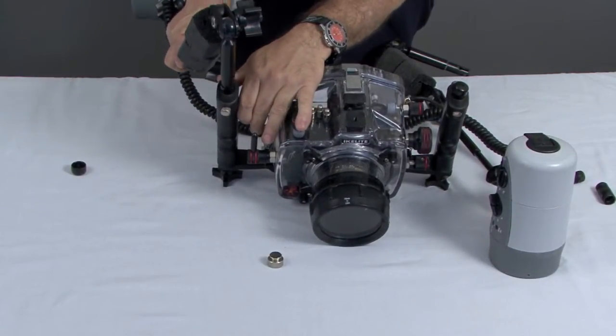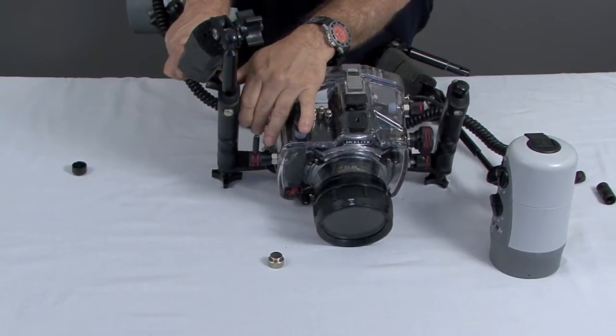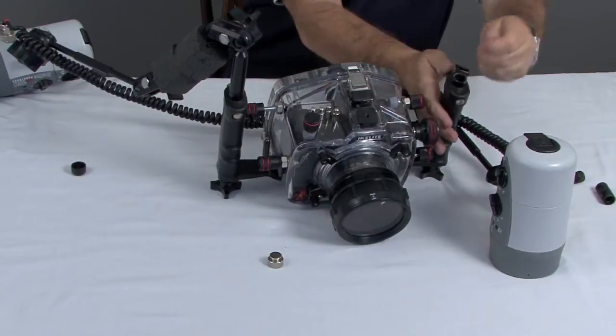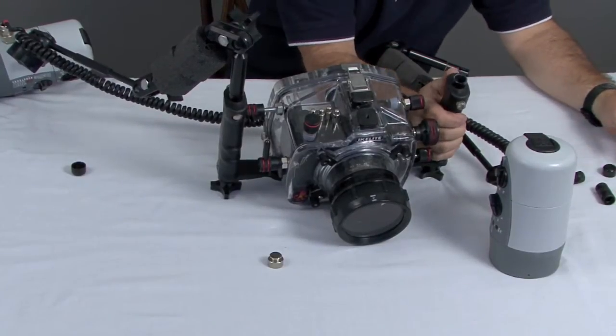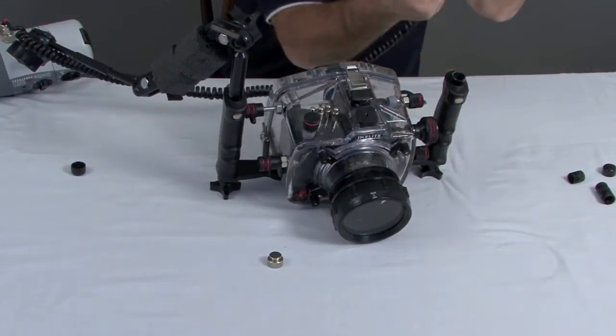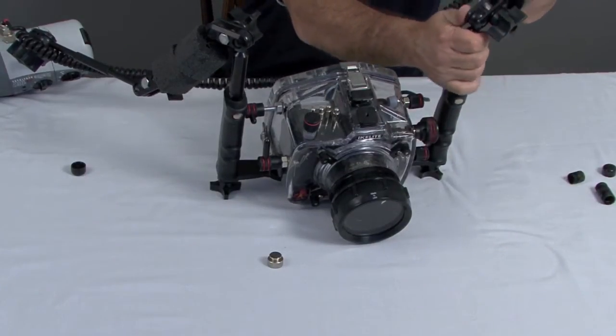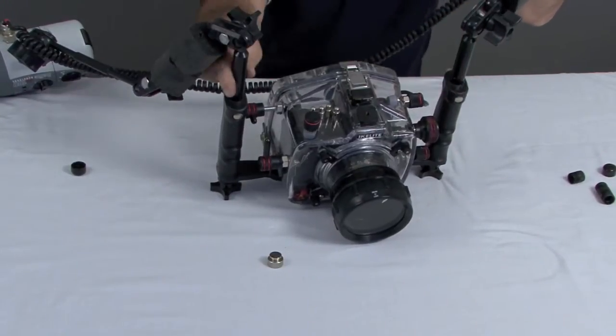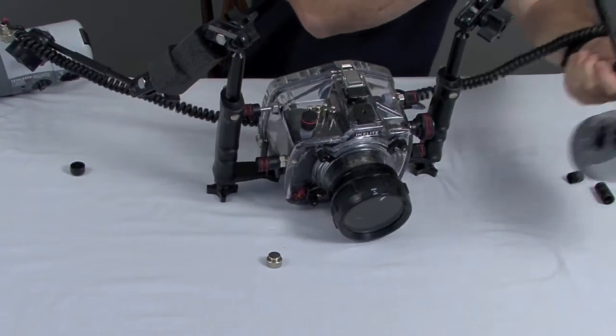This is done with a quick release. It seats in with this silver button on the back and locks it in place very strong. So you pull off the little protectors for traveling and depress the quick release. The quick release is there in case you want to hand hold your strobe in the middle of a dive, but these are designed to be very, very strong and support the weight of the strobes.